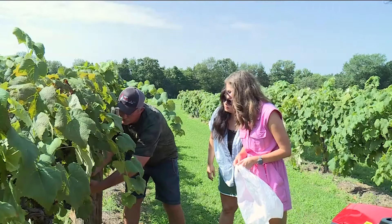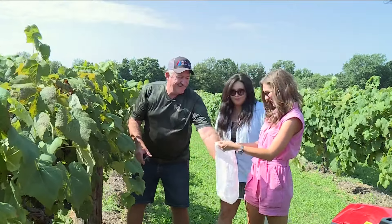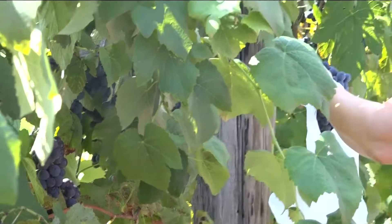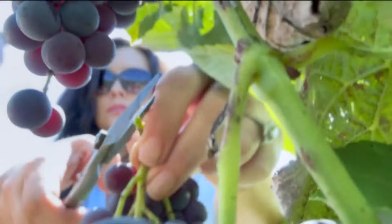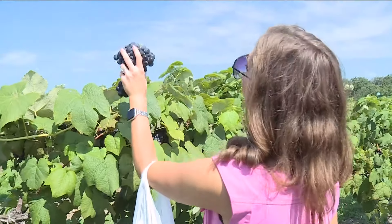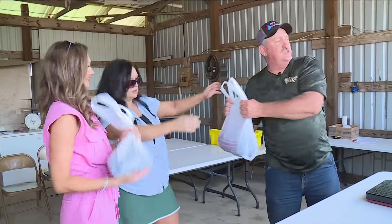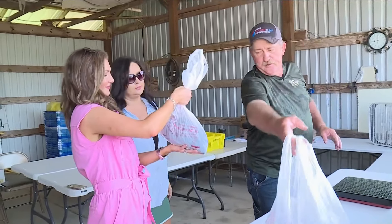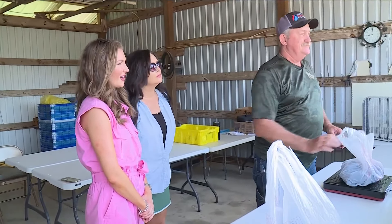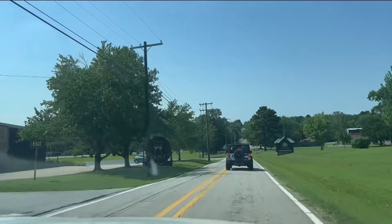What you do is basically grab a hold of that bunch, hold on to it, and right where it's connected — just clip it off and put it in the bag. All right, we're ready to weigh them. Let's see how much you got — 4.2 pounds! That's a lot of grapes. The other bag comes in at 3.8. I win!